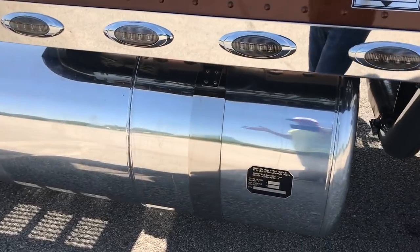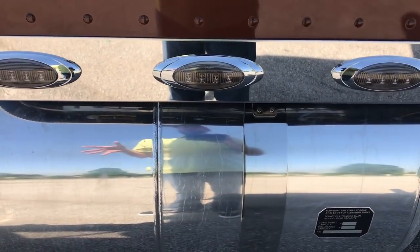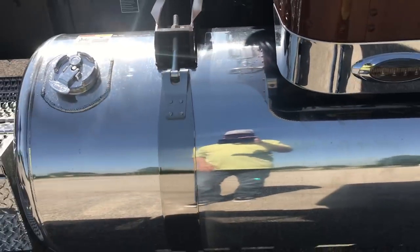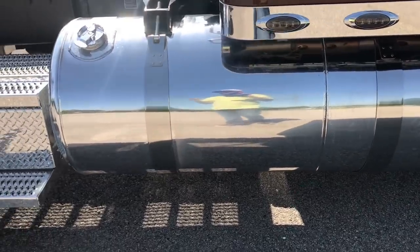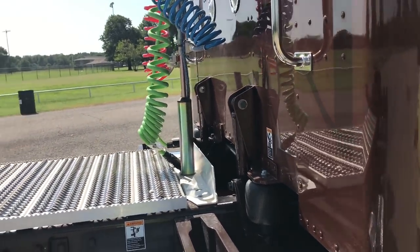Since he'll have an RGN, we did a split tank on this side with 45 gallons of hydraulic and 90 gallons of fuel, so he's got plenty of fuel capacity. Looks nice, it's clean — don't have to mount another tank on the frame, which isn't nearly as attractive up on the rails.